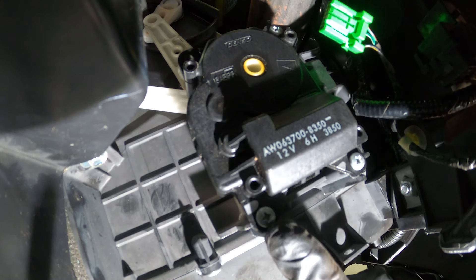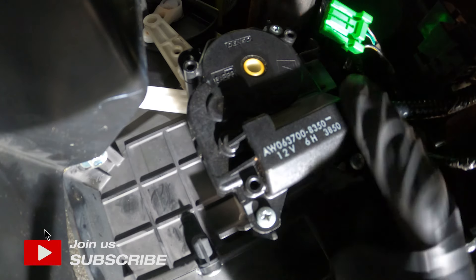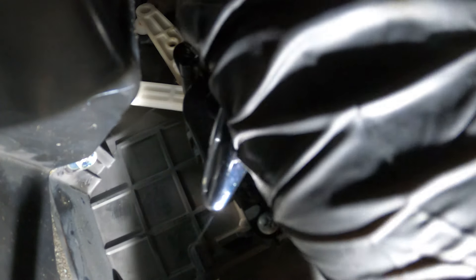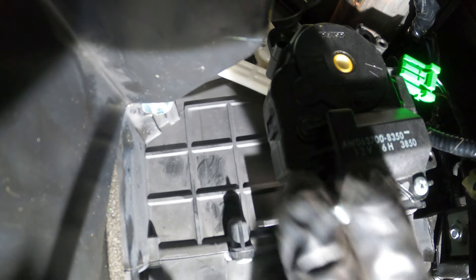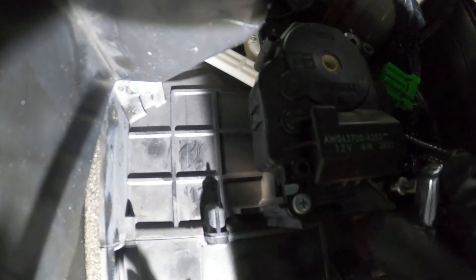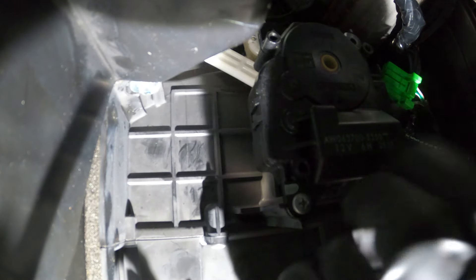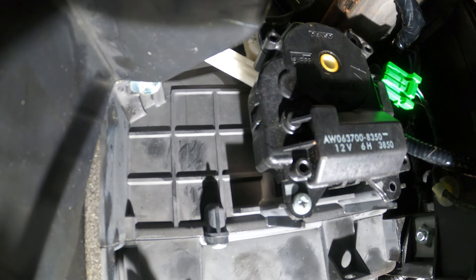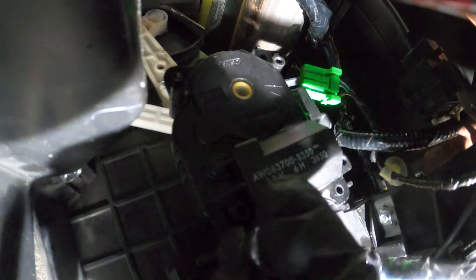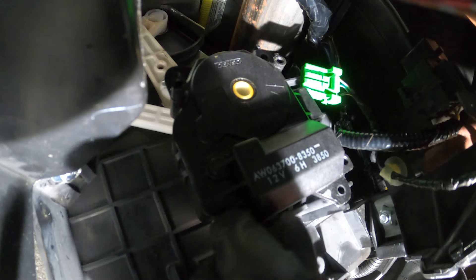Continue on to your three Phillips head screws. You'll find that you have two of these along the bottom of the actuator. The third one's a little harder to get to up along the top — I'll start with the top one first. Once all three screws are removed, you can remove the actuator.